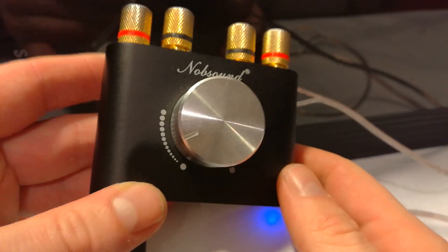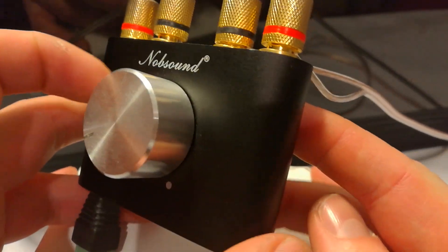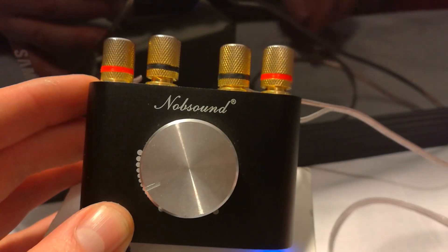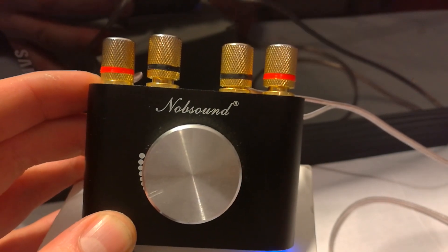Hello folks, again. Right now I want to do another video with this knob sound amplifier, because many people are asking me if it's possible to connect the subwoofer on it, or if it has only two channel out and how to connect the subwoofer.